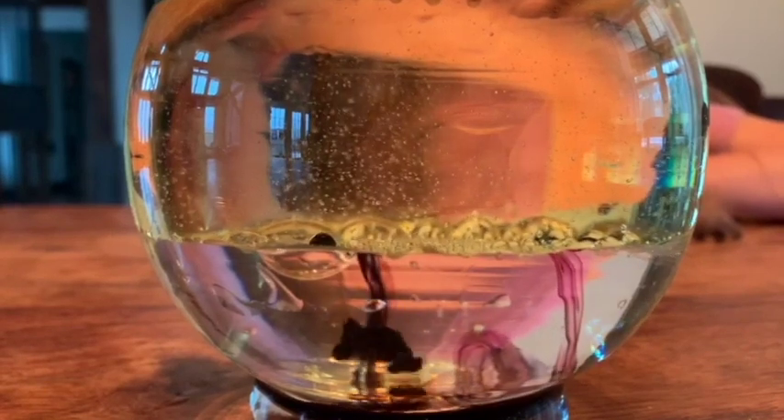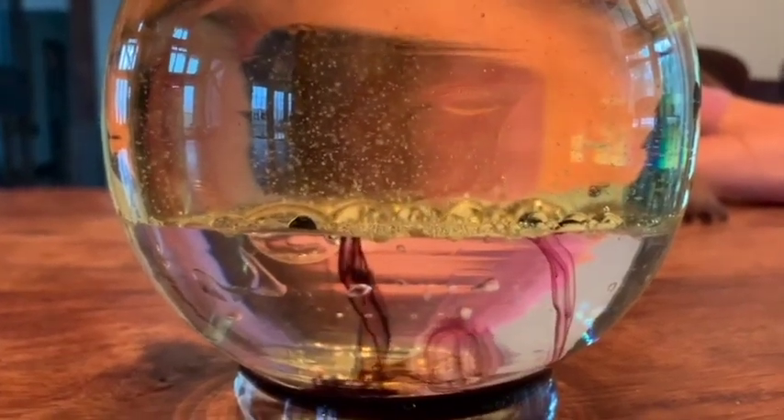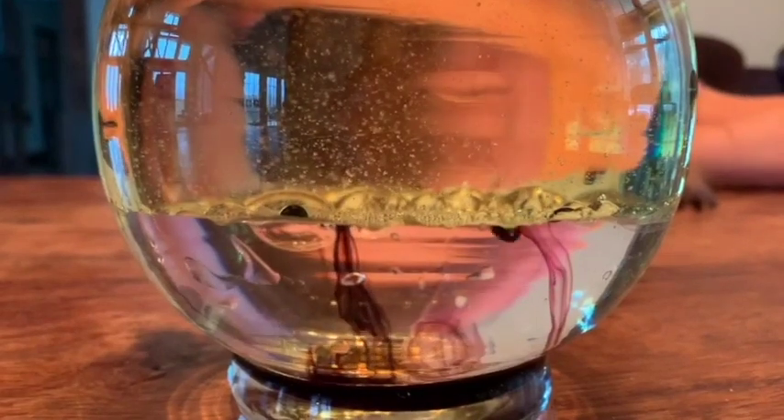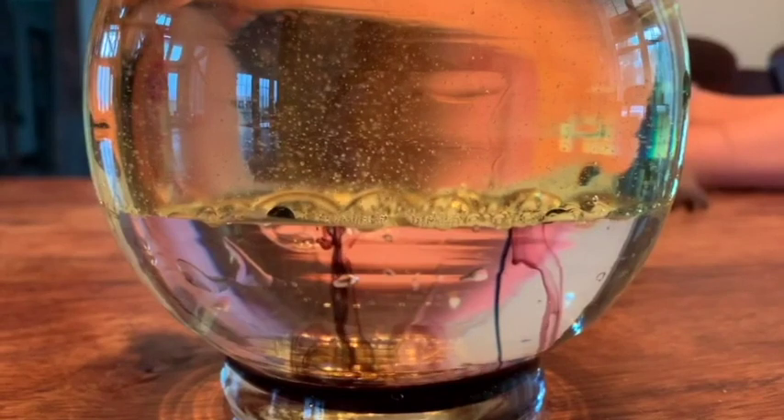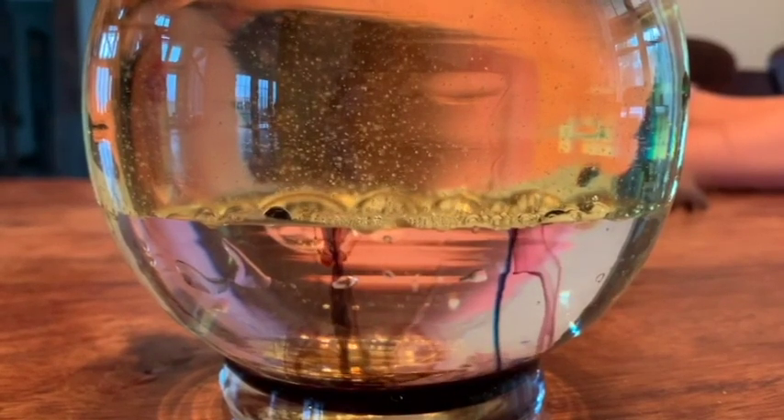They've sunken through, broken through the oil-water line. Some of them are purple, some of them are blue. We're going to wait for them to pop and join the water.